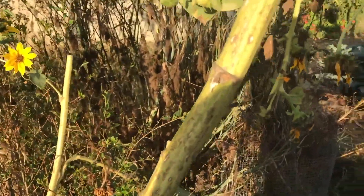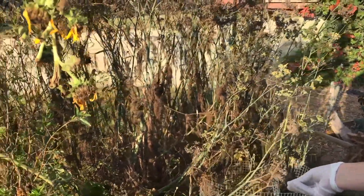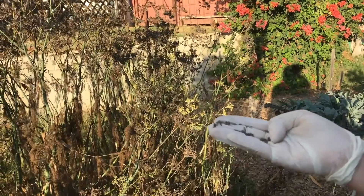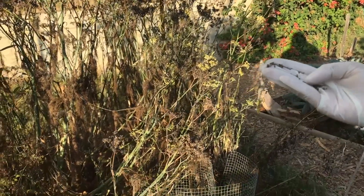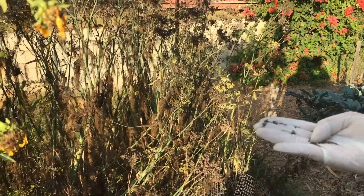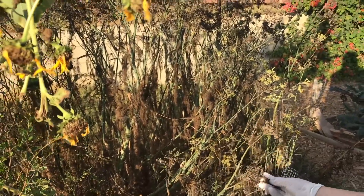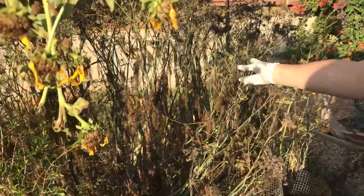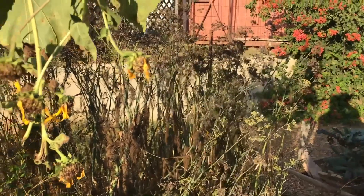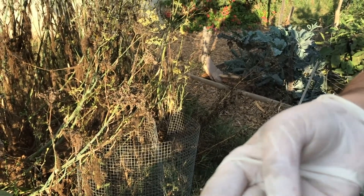There's also wild fennel throughout the plot — you can smell it right through a mask. When the seed heads are at the right stage, you pull the seeds out. These particular ones are a bit past their prime; they've already popped open and seeded. You want to collect them when they're still kind of plump and green.